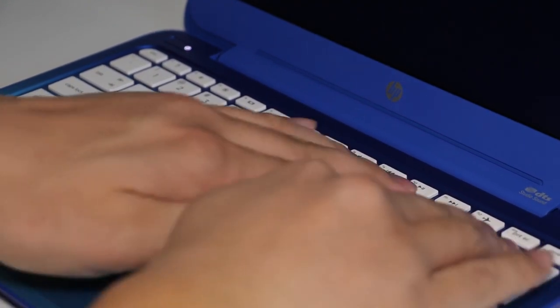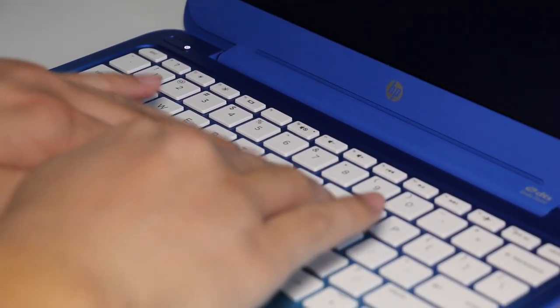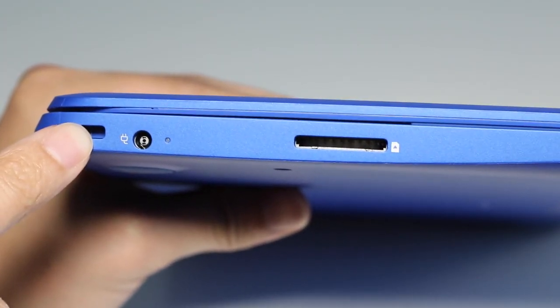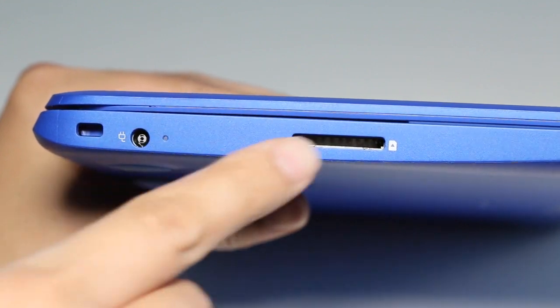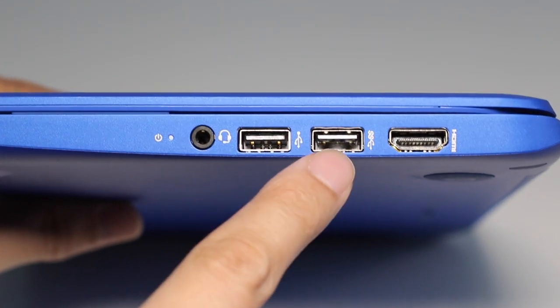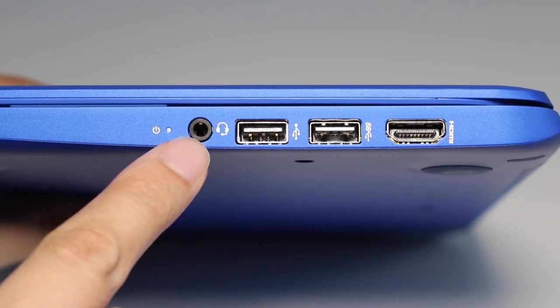For keyboard flex, pressing down firmly shows it's pretty good on this laptop. On the left side you have your Kensington security slot, AC charging port, and SD card reader. On the right side you have a full-size HDMI output, USB 3.0 port, USB 2.0 port, headset/microphone combo jack, and a power status LED indicator.